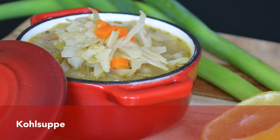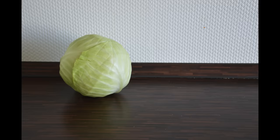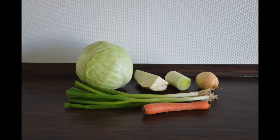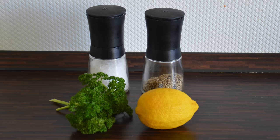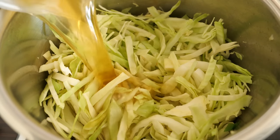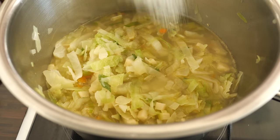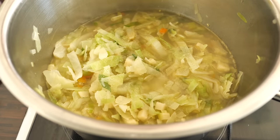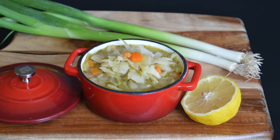Another dish I could recommend is cabbage soup, and this one may even be vegan. For the soup, you need vegetables like cabbage, celery root, leek, onion, spring onion, and carrot, as well as vegetable broth and vegetable oil. For seasoning, use parsley, lemon, salt, and pepper. First, fry all the vegetables together. After adding the cabbage, pour in the broth and cook until all vegetables are soft. Then add lemon, salt, and pepper, and the soup is ready. This is a traditional vegan German cabbage soup.